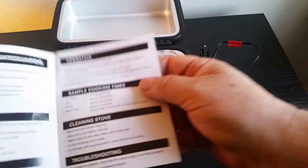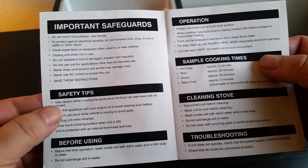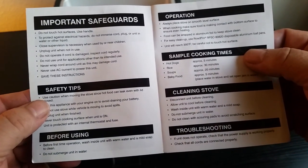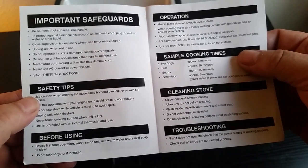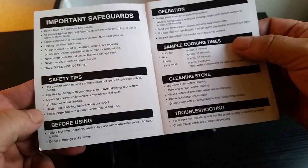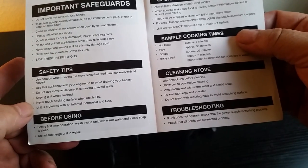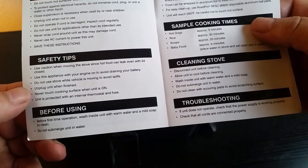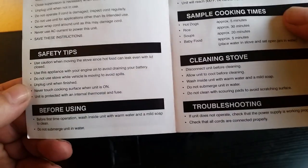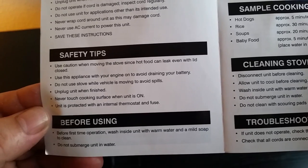Let's look at a little bit of the instructions — there's not really much to it. It's got your standard important safeguards: it's hot, don't put it in water, never use AC current to power this unit. Use the appliance with your engine on to avoid draining your battery — and that is true. Do not use the stove while the vehicle is moving to avoid spills. Basically they don't want you driving around when you use it.